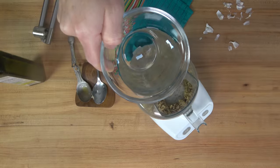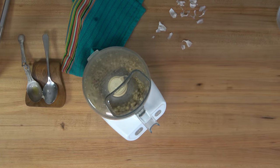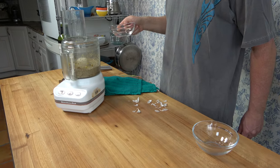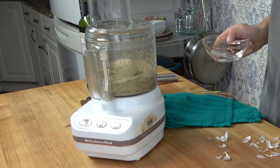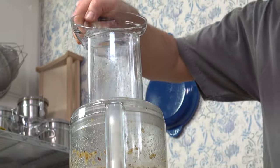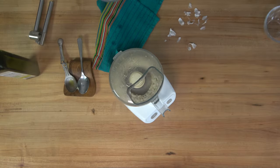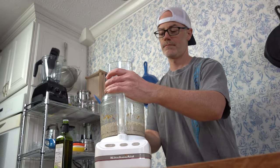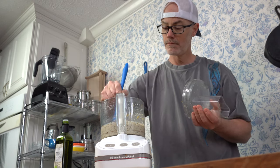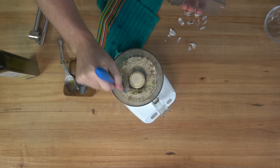Whenever it's well mixed, you can turn the processor on completely and drizzle in water in increments — half a cup, 125 milliliters. After all of the water has been added to the processor, blitz it for about 30 seconds, then turn off the processor, grab a spatula, and remove everything from the sides to make sure it all gets incorporated into the center.